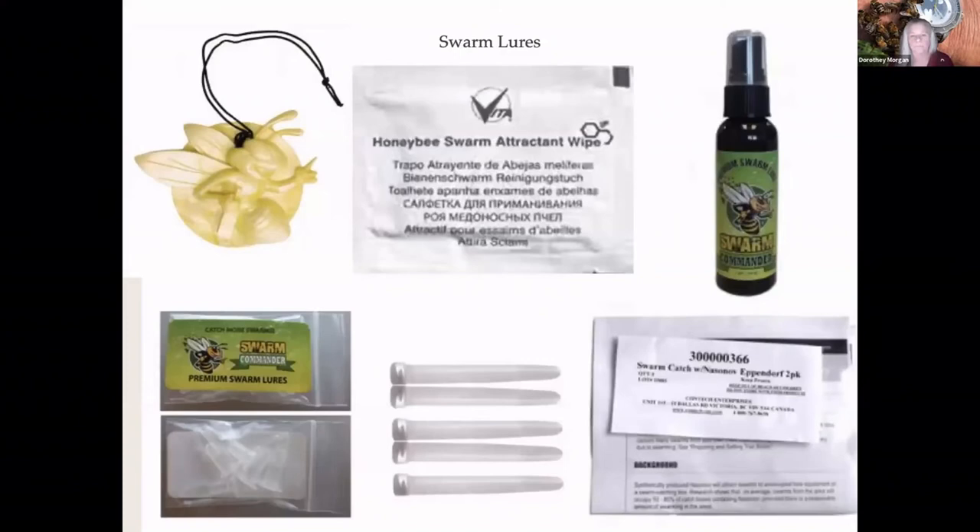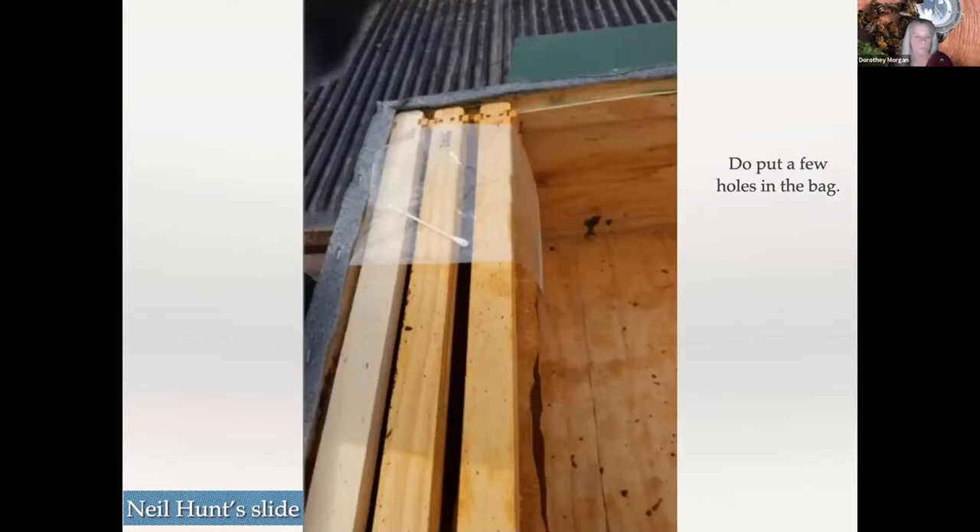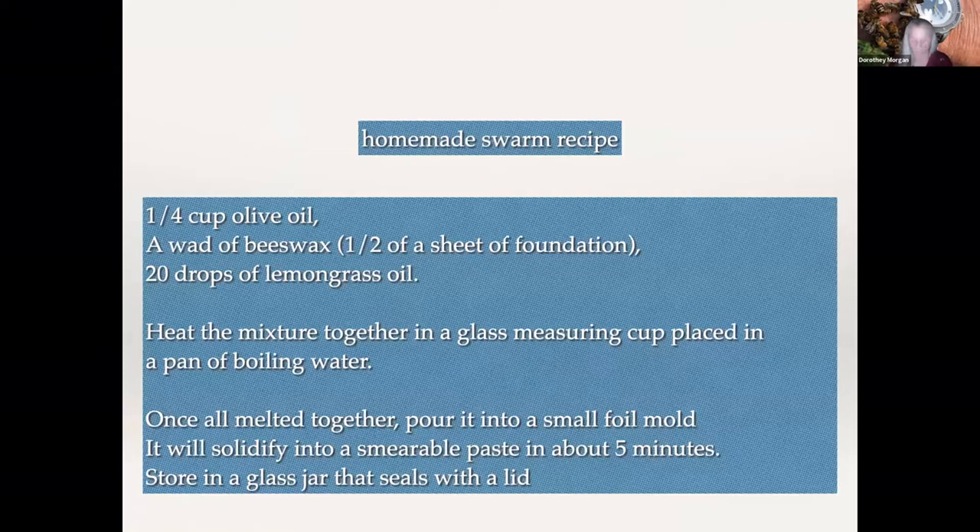You'll need some Q-tips and some plastic Ziploc bags. Here are a few different swarm lures. I like the Commander — I'll get the sprayer, the gel — but you can see there are all kinds of different swarm lures you can purchase, and you can also make your own. Lemongrass oil works pretty well too. What the Ziploc bags are for: you wet up your Q-tip and throw it in there, pop a couple of little pinholes, and lay it on top of the frames. Here's a homemade swarm recipe: a little bit of olive oil, a wad of beeswax, lemongrass — heat it up until it becomes a paste, then store it in a glass jar with a seal and spread it around as needed.